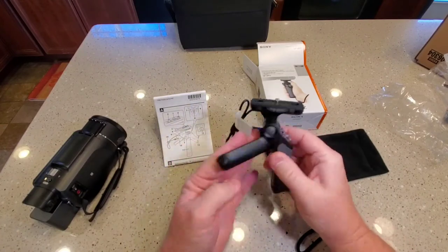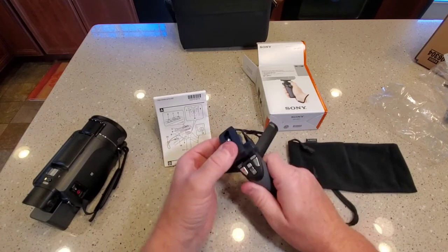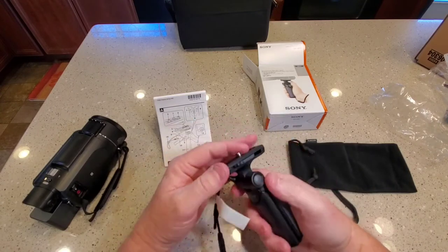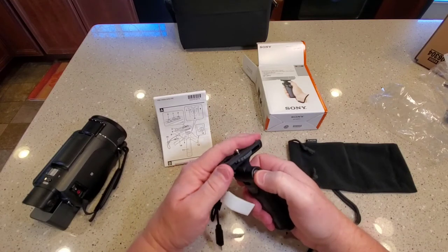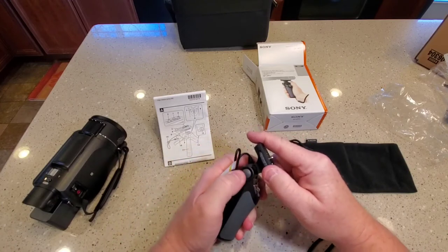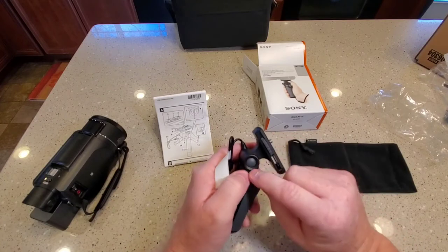It just comes apart — just these two legs spread out for the tripod part. You've got to press this button to get this to move, to angle up. And then it locks into a couple different positions. So don't force it; make sure you press that button.